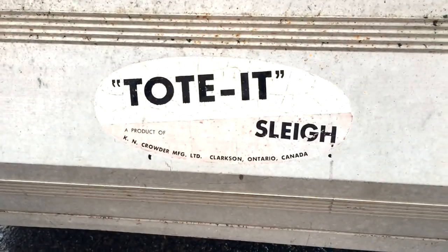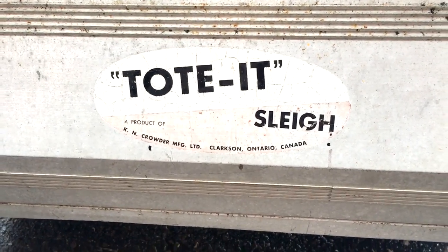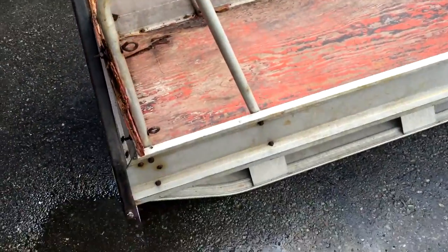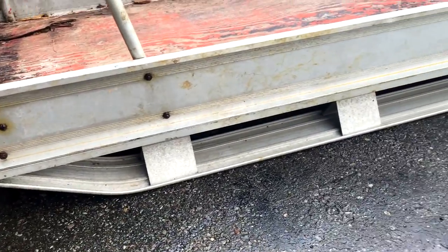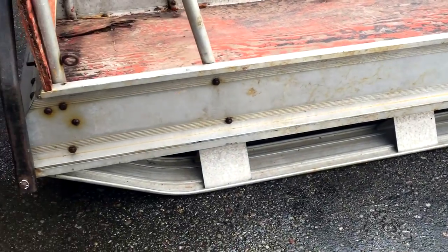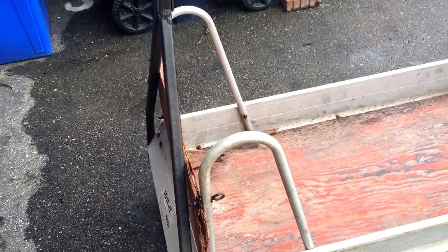I spotted it on Kijiji this morning. It's all aluminum except the screws and bolts, so even though it's fairly old, there's no rusting on the main frame or skis. It should be able to support quite a bit of weight, I hope.